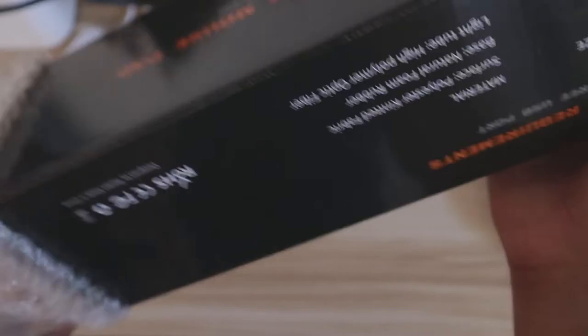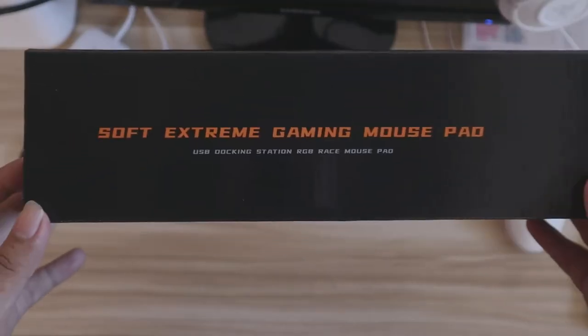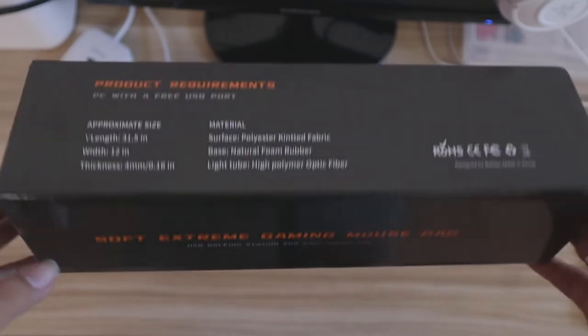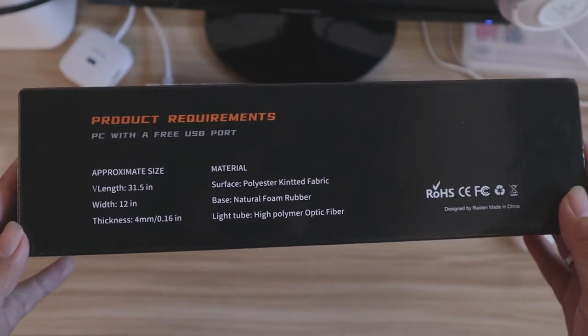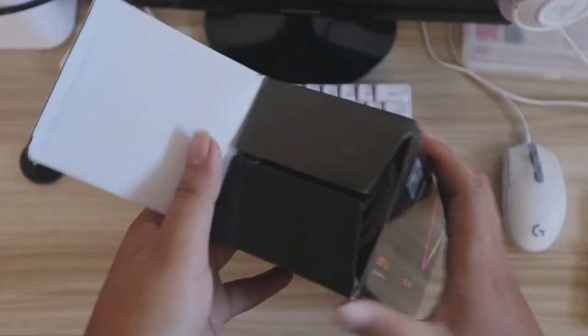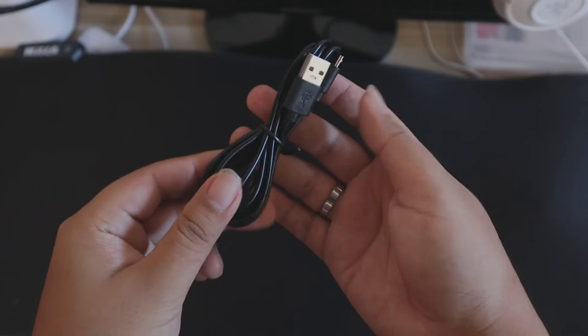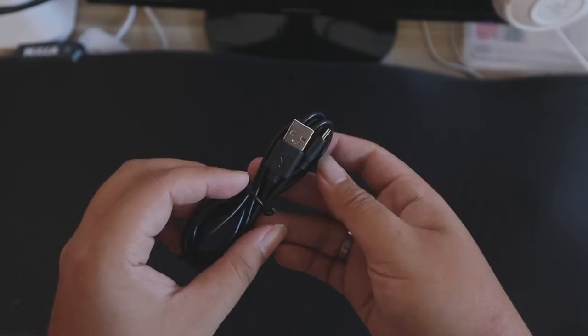Right off the bat, here is the package. Let's take off the bubble wrap and check out the box. We can see some of its features on the side — it says 'Soft Extreme Gaming Mousepad.' On another side are its product requirements and descriptions. As we open the box, we can see the mousepad all rolled up to avoid creasing, and the micro USB port.